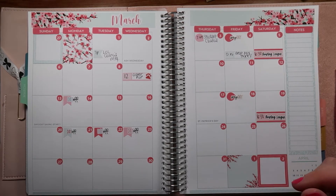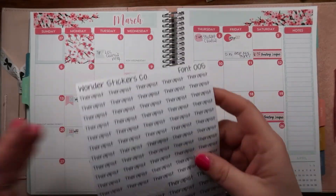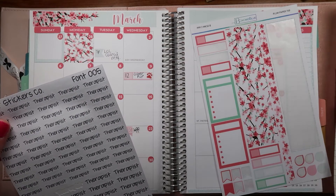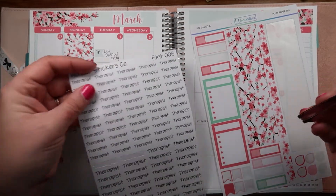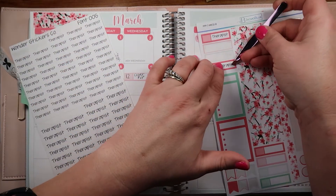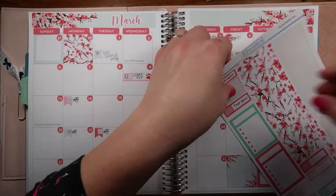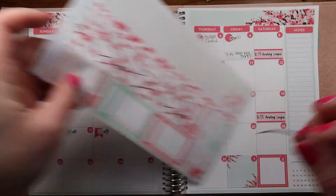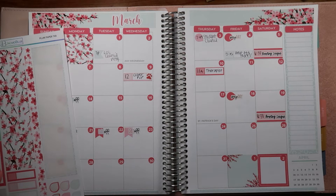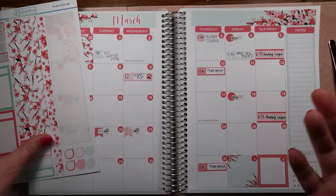On the 10th I have my therapist appointment - I have a sticker for that too! I actually have two therapist appointments this month so I'll put both in now while I have the stickers out. Using the smaller red labels. First appointment is at 11 a.m. on the 10th, and the second is 11 a.m. on the 31st. It just worked out that I had two in the same month.